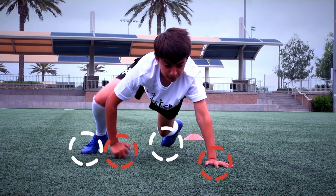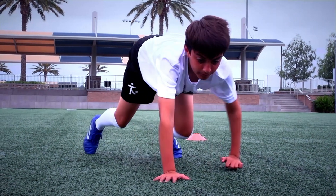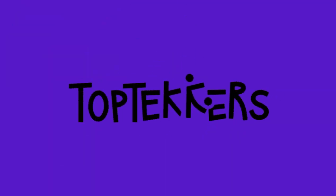Crawl using the opposite hand to foot. Now go and practice until you're ready to take the challenge and set your highest score.